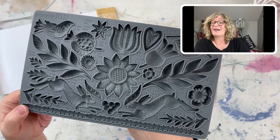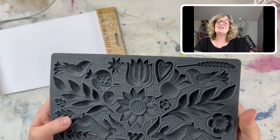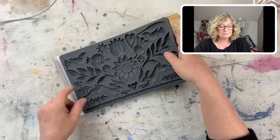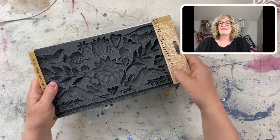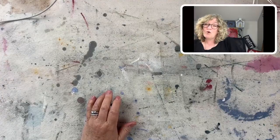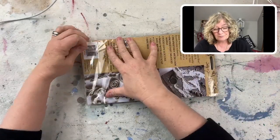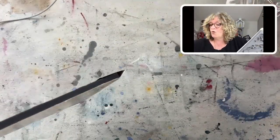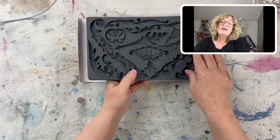You can find everything at chalkmercantile.com — that's C-H-A-L-K-M-E-R-C-A-N-T-I-L-E dot com. This one that I can't wait to use is called Primitive. And the last new mold — it's fabulous — is called Flourishes. This kind of falls more in line with a lot of the molds that I use, like the laurel mold. It does look really Scandinavian, the Primitive one.